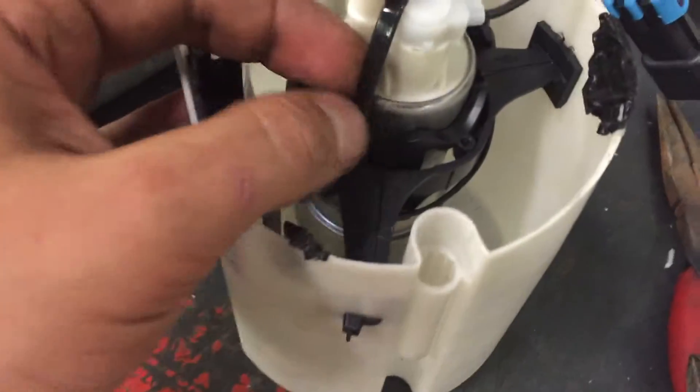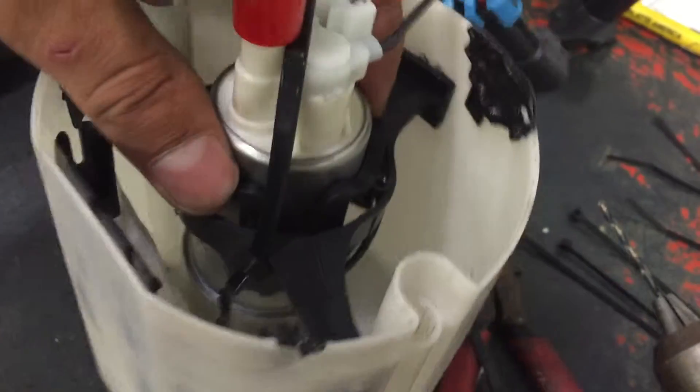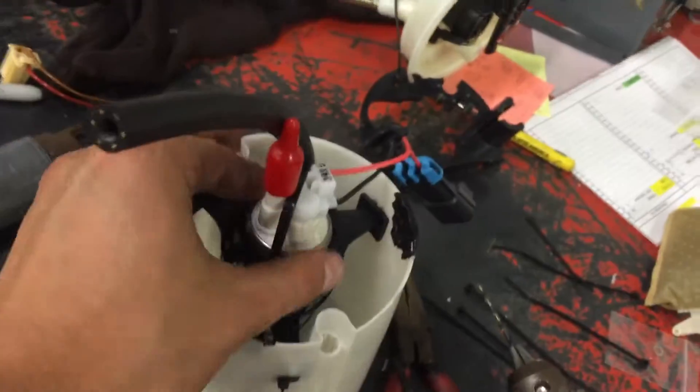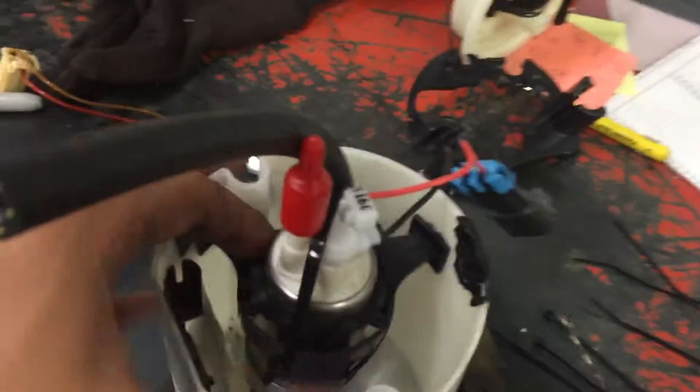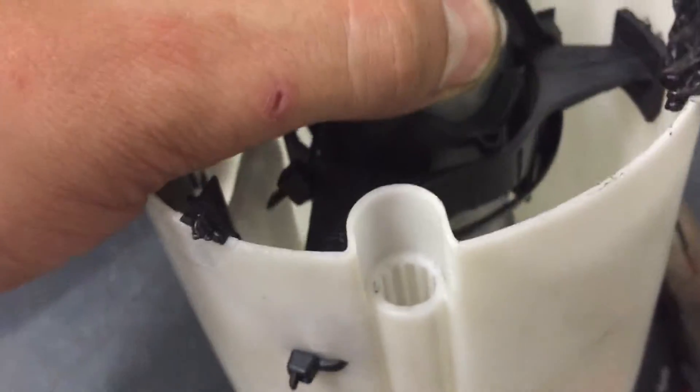Here's what I did: I put another zip tie here, going around the side, back around the corner, and on top, just to make sure the fuel pump is strapped in place. Pull on it — it's not going anywhere. Looks ugly as hell, but this thing is going to be sitting in the fuel tank and nobody will look at it, so it doesn't matter.